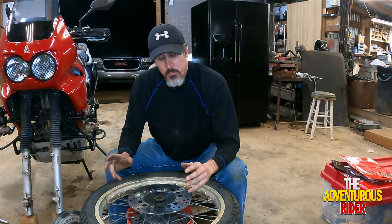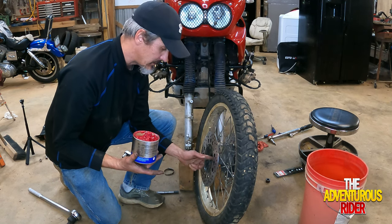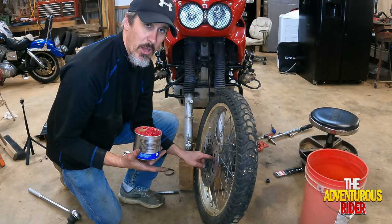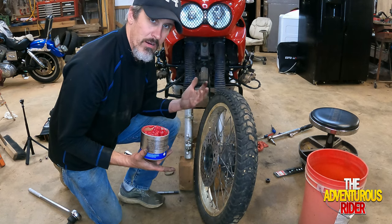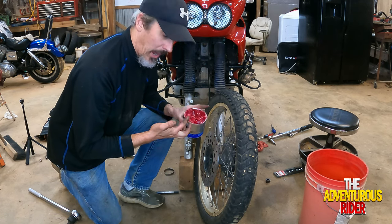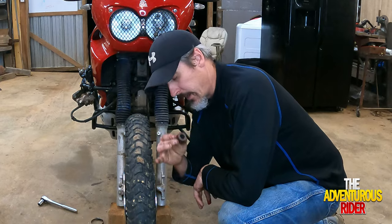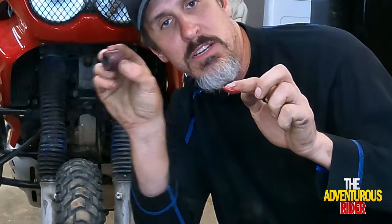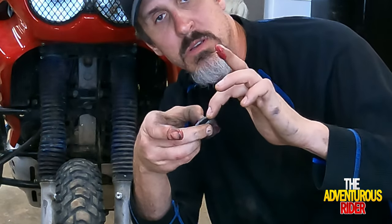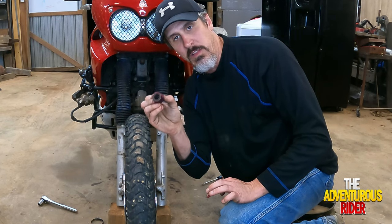Now that we have our disc on both sides, we can put it back on the motorcycle. I like to put a little bit of axle grease inside the bearings — I know a lot of it's going to come out, but it helps make sure some gets in there and lubricates it. One thing I failed to mention when taking the wheel off: you actually have a wheel spacer that goes into your wheel hub on the left-hand side, with one side going into the wheel hub and sitting next to your fork tube. Don't forget to put this back in or you won't have it aligned correctly.